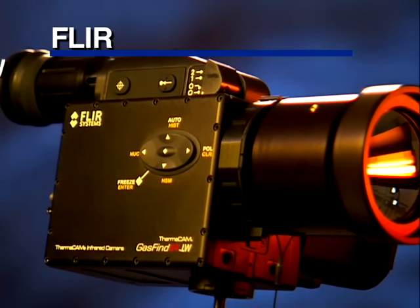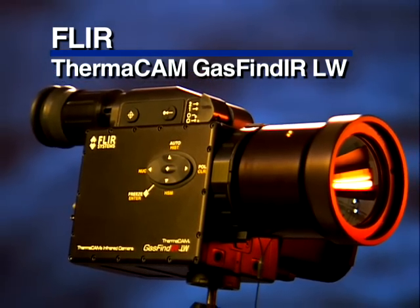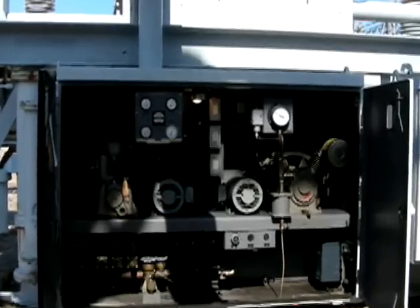The Gas Finder Longwave infrared camera from FLIR provides the unique ability to make sulfur hexafluoride and other harmful gases visible to the naked eye.